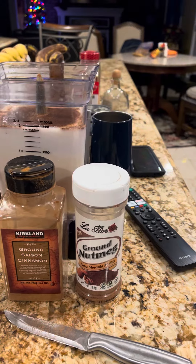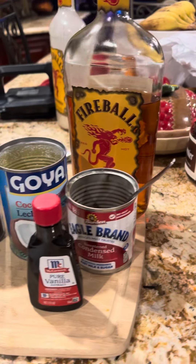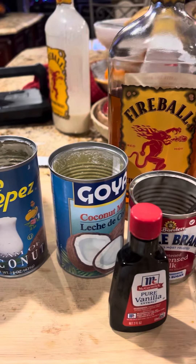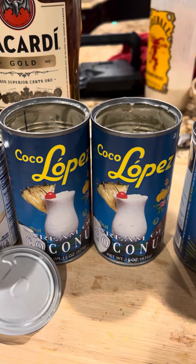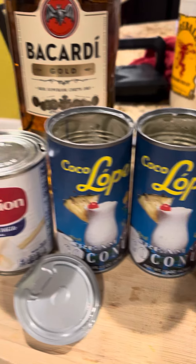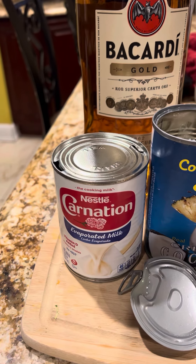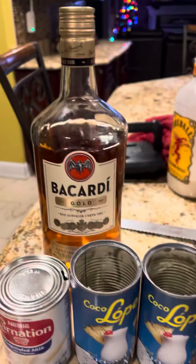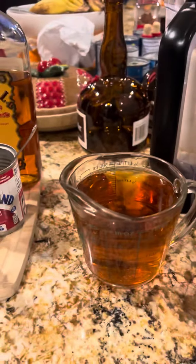So to recap: cinnamon, nutmeg, alcohol, condensed milk, vanilla, coconut milk, coconut cream — this is the Coco Lopez — condensed milk, and evaporated milk. Alcohol is Bacardi Gold and Fireball, one cup each, and one cup of peach. And that's it!